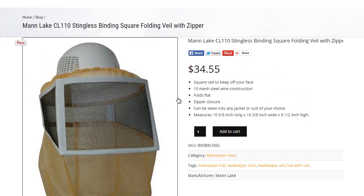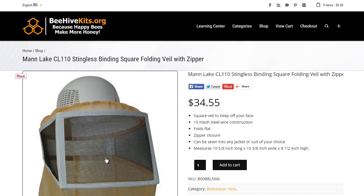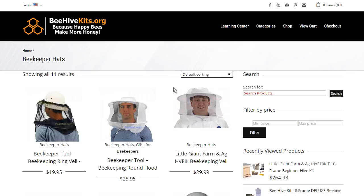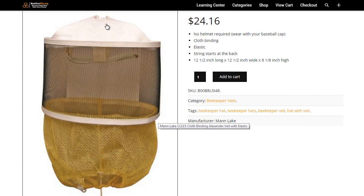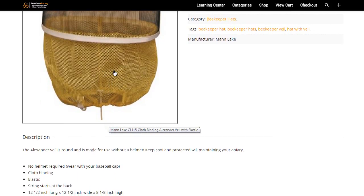Like I said, this was a Man Lake — they tend to have the higher quality hats. This is a square construction. Really, there's no difference between square and round; with a square you might have the corners obstructing your view a little, but personally I like the square construction — I just like the way it sits on my head better. They do offer round veils, also known as an Alexander veil. You can see here this one doesn't have a hard hat — your head just sits in here. It has the longer guard for your neck that drapes over your shoulders.